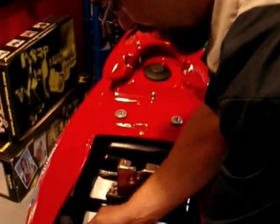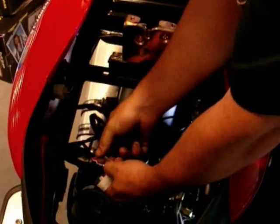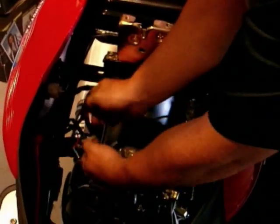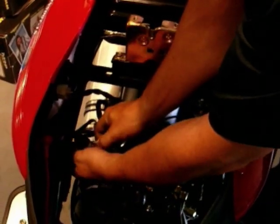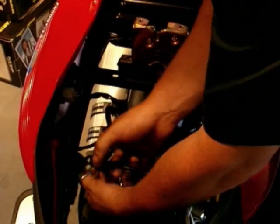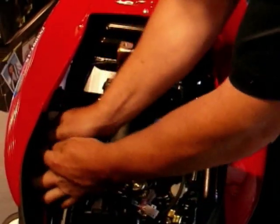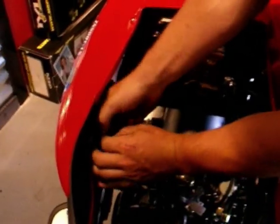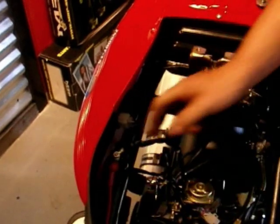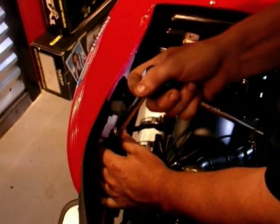Now we can unplug our wires. We've got our main magneto wires here. We've got the electronic choke for the carburetor. And the last electric wire is for the starter relay — you're going to need a 10 millimeter to loosen the nut on the top.